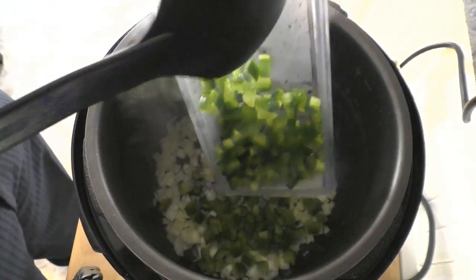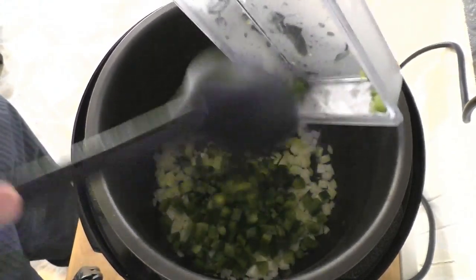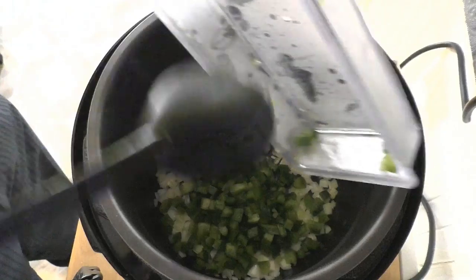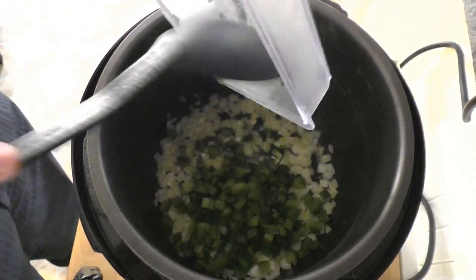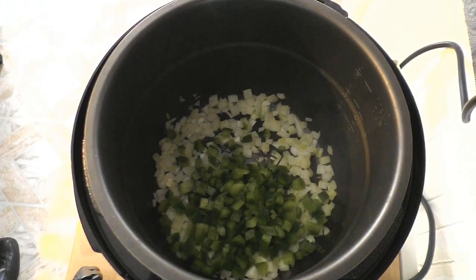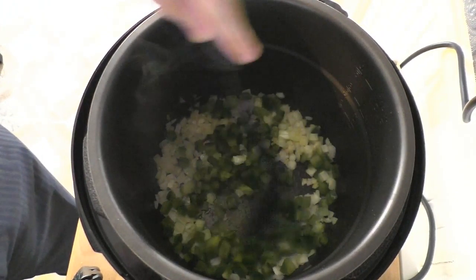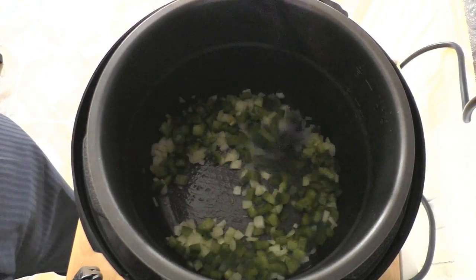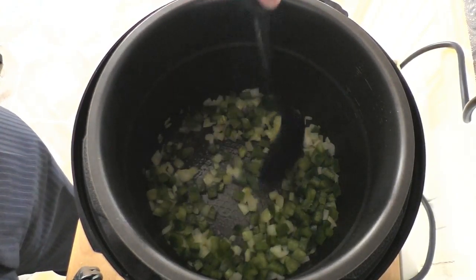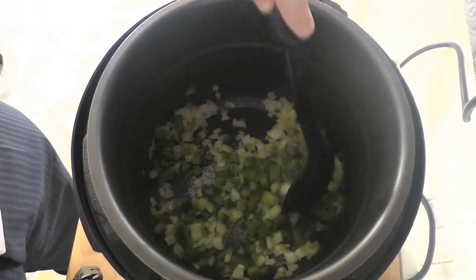Some people aren't keen on green peppers — you can use any color bell pepper you want. I like green pepper, I'm a big fan of green pepper, so in it goes. You can see some of the onions already starting to brown in there, which is great.